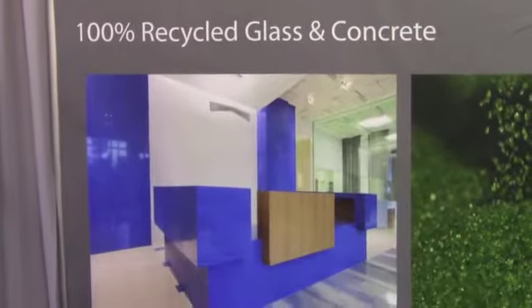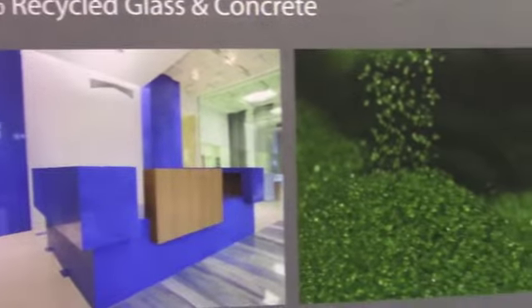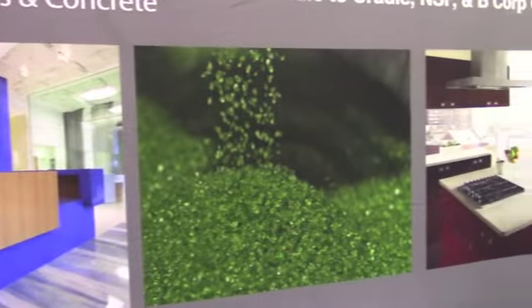iStone is one of the most stain-resistant, heat-resistant, and UV-resistant products on the market. We've been around since 2004 and we estimate we've moved 16 million pounds of glass out of the waste stream.